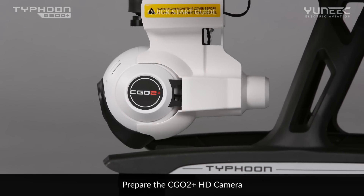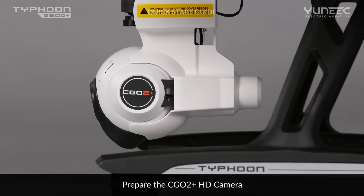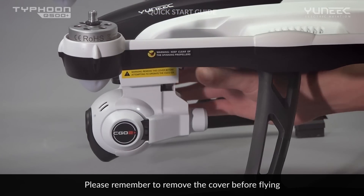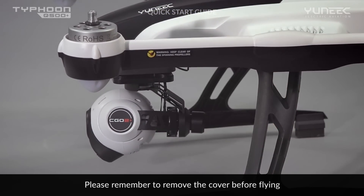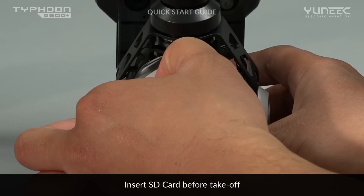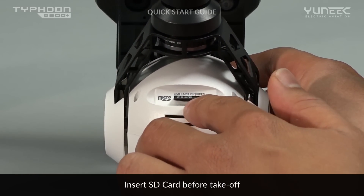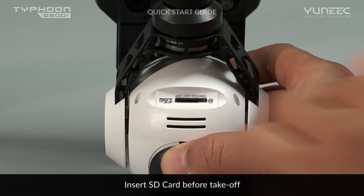For camera preparation, always remove the cover lock from the CGO2 Plus by carefully sliding it backwards, and place it back to protect the camera when stored. Insert the included 8GB card or any Class 10 microSD card ranging from 4GB to 128GB.